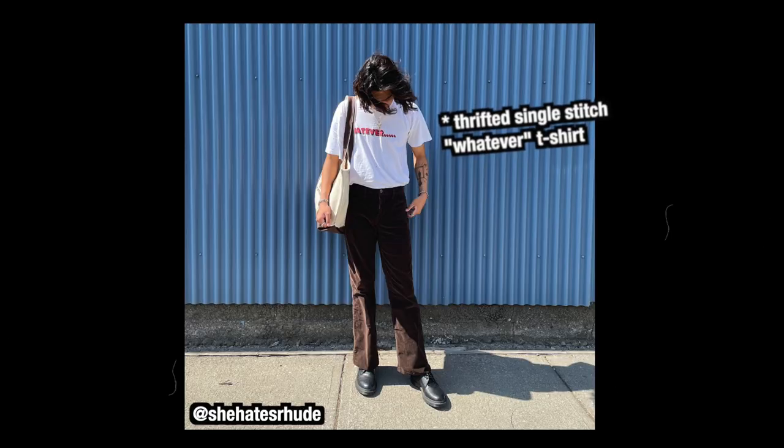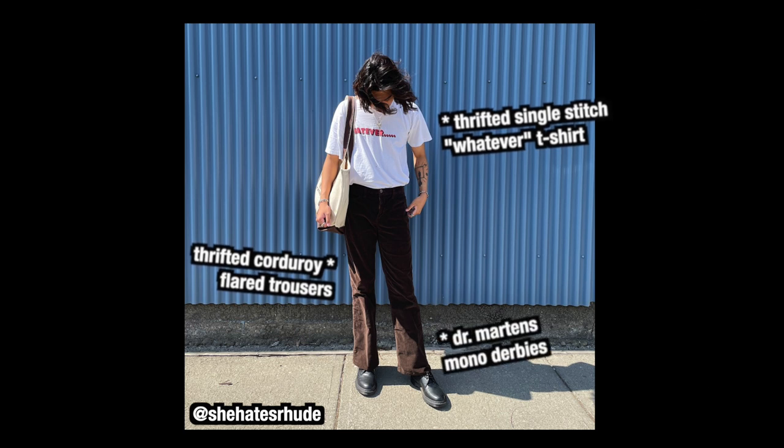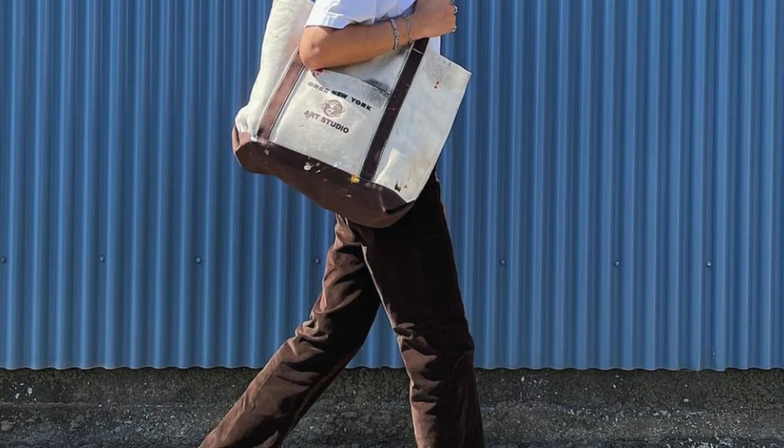Thrifted single stitch t-shirt, thrifted brown corduroy flared trousers, Doc Martin mono derbies, and the Ori painted tote bag. Kicking off Sick Boy Summer, we have a strong vintage outfit.